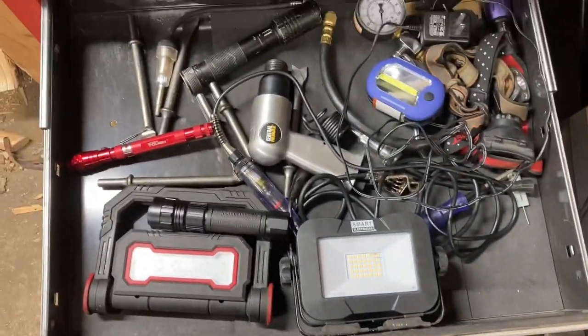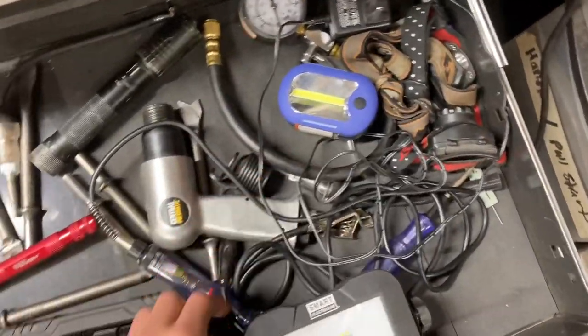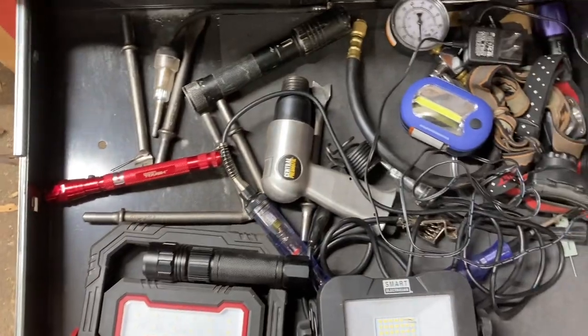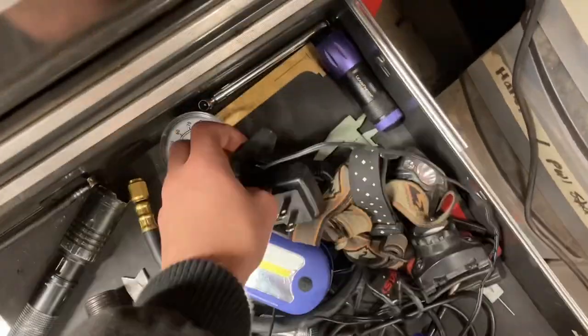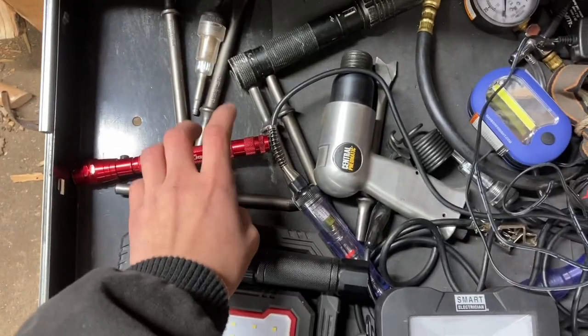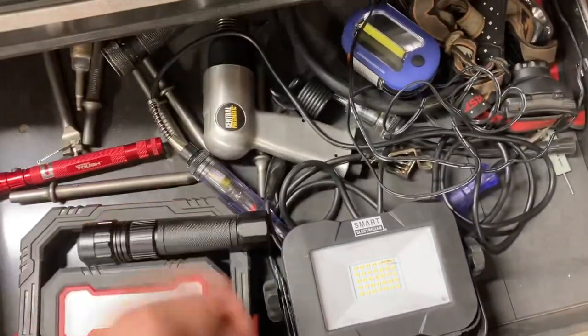In the fourth drawer we have mostly LED lights — a puck light from Harbor Freight, another light that needs fixing. There are wires, chargers, a couple of gauges and measuring tools, calipers, and also my air hammer chisels and air hammer. There are also some testers in here.